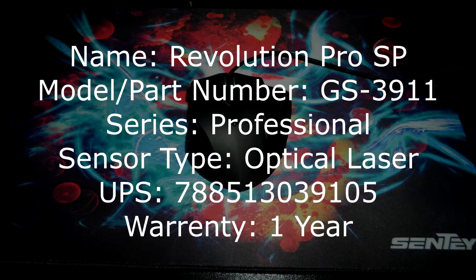General specifications. Name: Revolution Pro SP. The model/part number is the GS-3911. This is part of the professional series gaming mouse. Sensor type is an optical laser. The UPC is 788513039105 and it comes with a 1 year warranty.